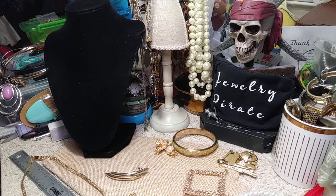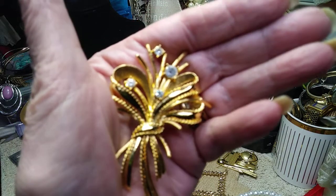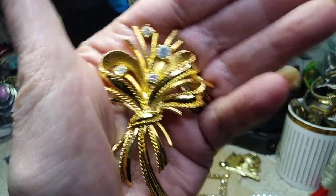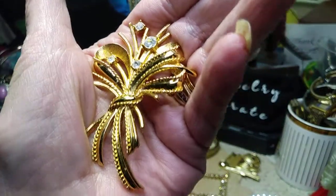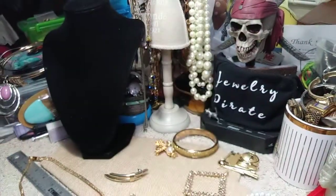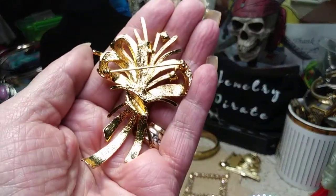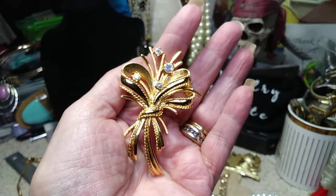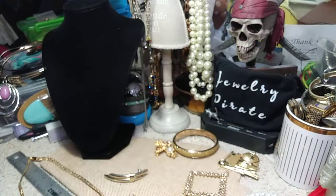And we got another brooch. This is beautiful. I don't see a name on this one either. This has Aurora Borealis rhinestones in it. Very beautiful brooch. I'll show you the back.